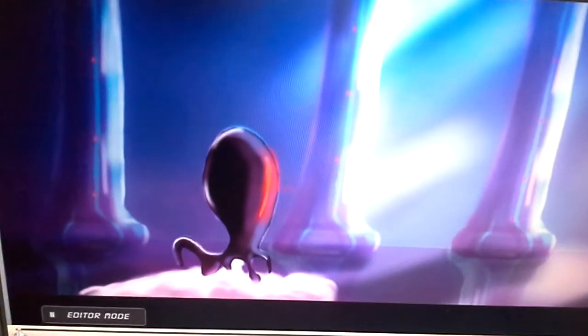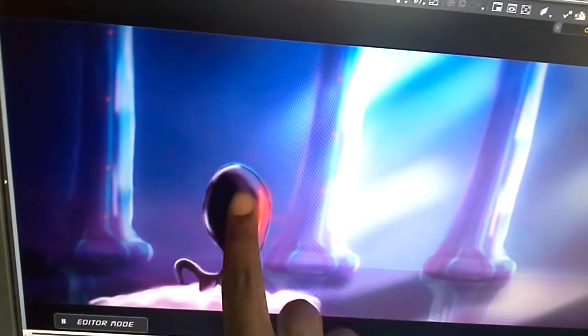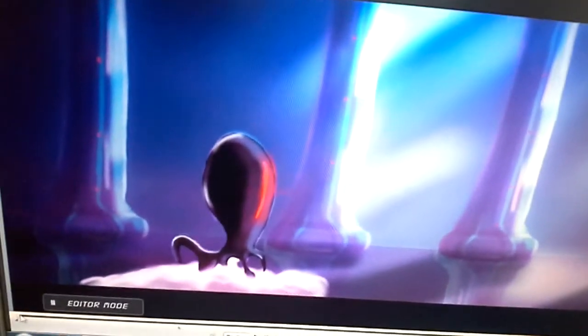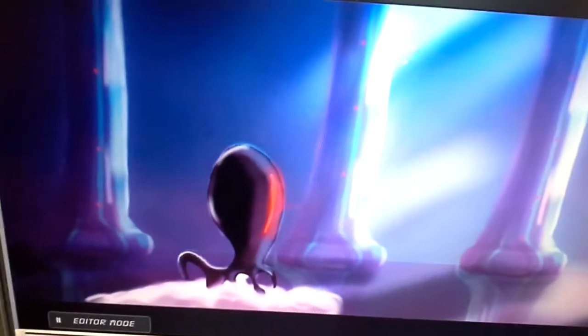Sketchbook Pro allows you to export into a PSD file, which works with software like Photoshop. I took each of the layers - like this guy right here, the background, and the smoke - and put them all in different layers, then imported it into my animation software. Now, this is going to play a little skippy because it's not rendered out yet, but as you can see I've animated the smoke, the spaceship itself starts to lift off. It'll be super smooth when finished, and I still have to add those smoky-looking characters floating around.